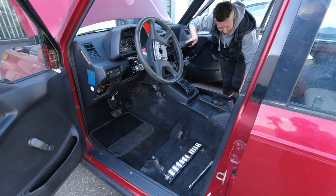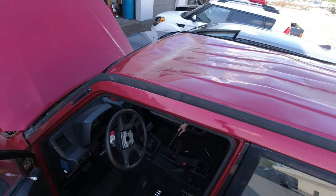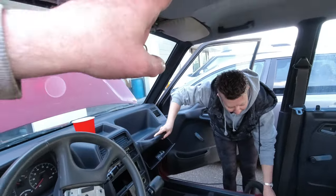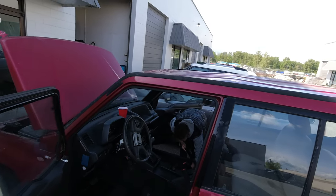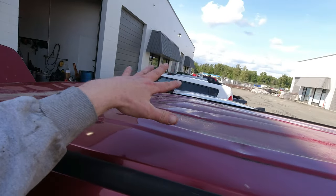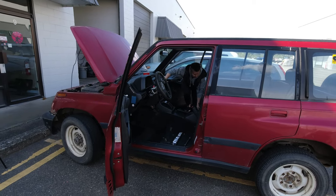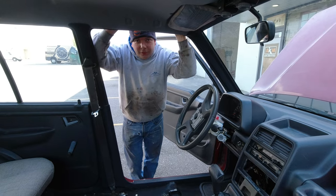Basically the reason we took the seats out is because Judy's a clean freak and would like to clean under there, but also because the roof is caved in and we want to push it back out. I'd like to stand with my feet on the seat supports and my shoulders against the roof to try to push the whole thing out. Hopefully the metal has some memory and it'll pop back close to its original position. I don't expect it to look great, but hopefully it won't store water anymore. Sorry if the audio is terrible — I didn't put my wireless mics on today.